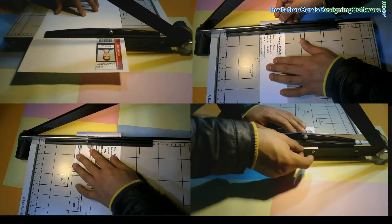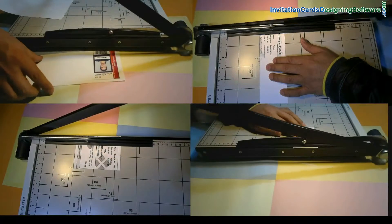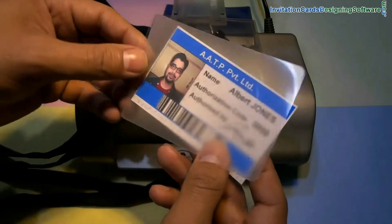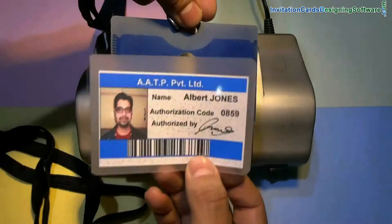Trim your ID card. Put your card in a lamination pouch. You can also use this card directly with a card holder or directly after lamination.